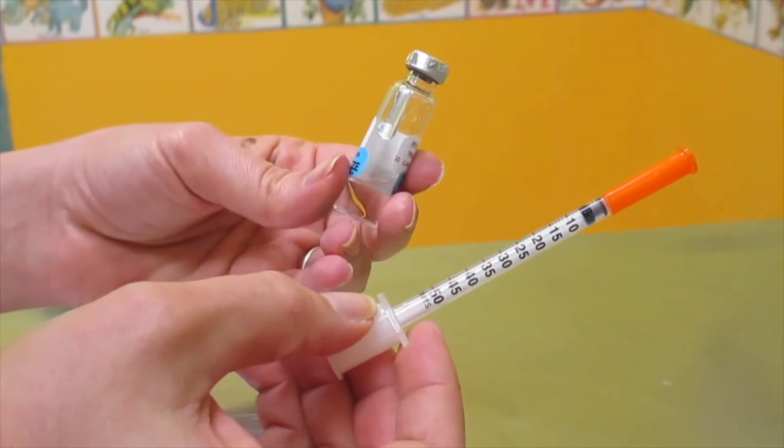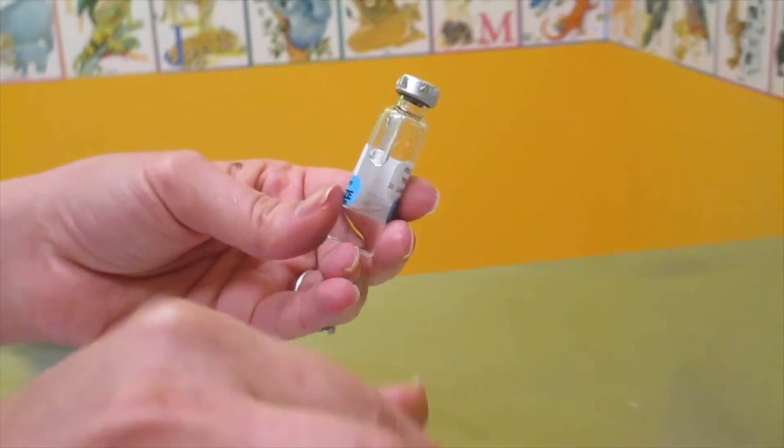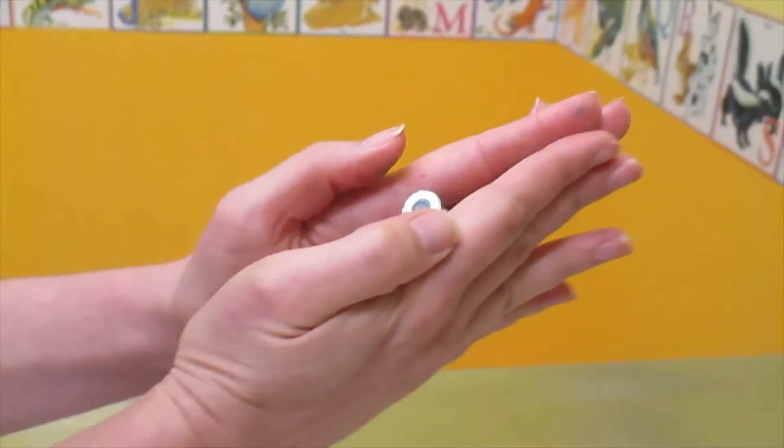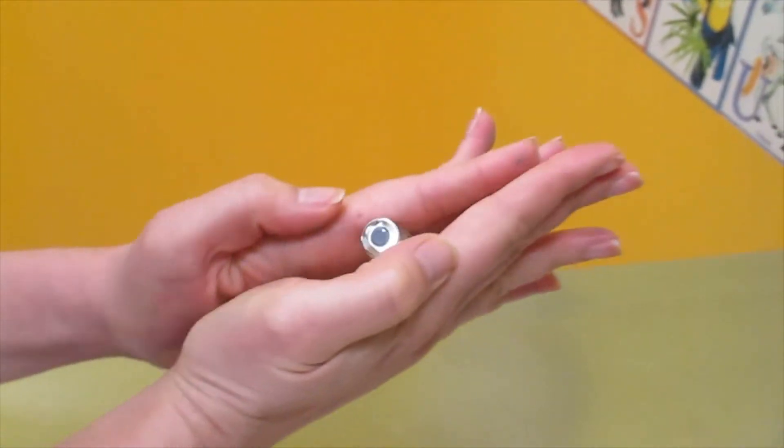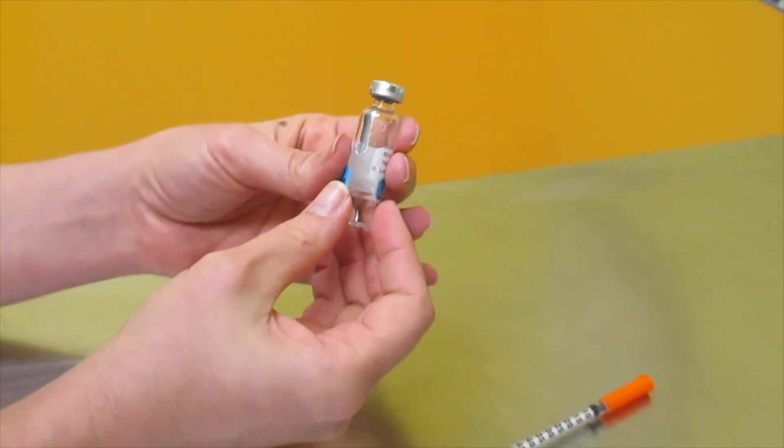Here we have a bottle of insulin and an insulin syringe. We're going to mix the bottle of insulin by gently rolling it between your hands. You never want to shake a bottle as this may damage the medication inside.